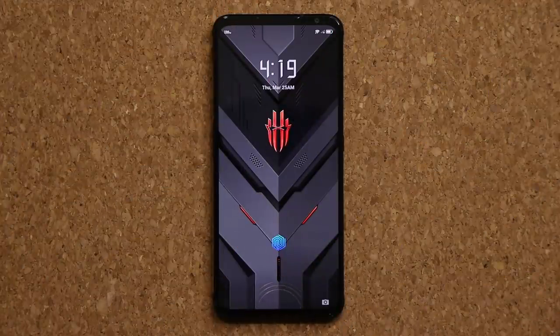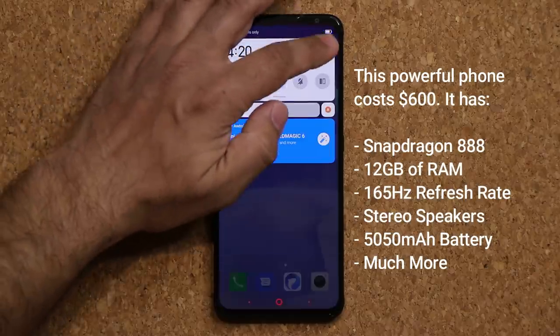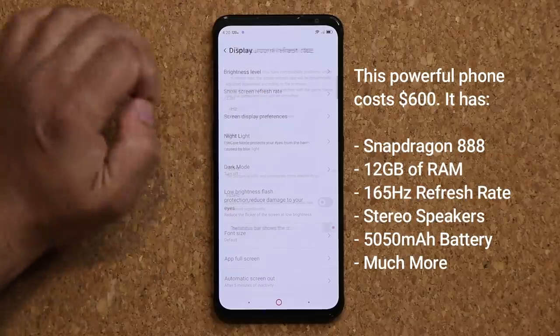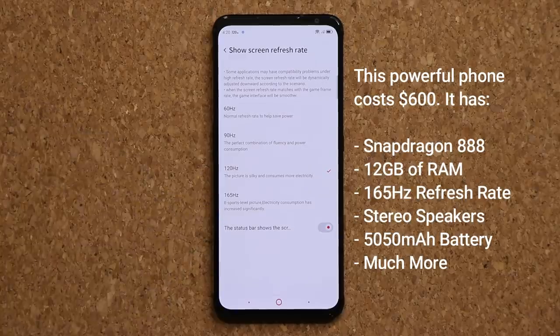The Samsung Galaxy S21 Ultra starts at $1,200. Here we have a phone that's going to start around $600, and let me show you something real quick. If you go to the settings, display, and then screen refresh rate, you'll see we can go all the way up to 165 hertz refresh rate.